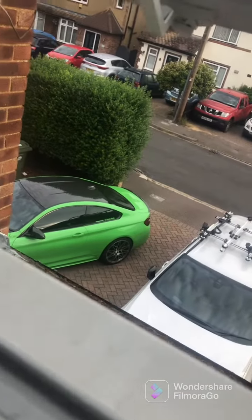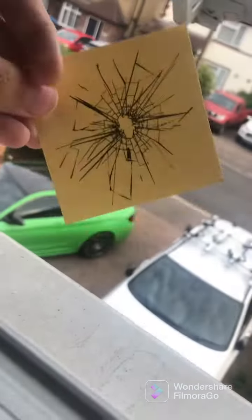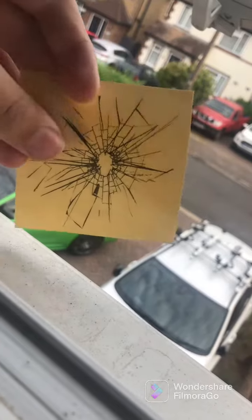So guys, down there — that's the car that we're going to be doing. We have this... I think it's just, like, a peel-off sticker.